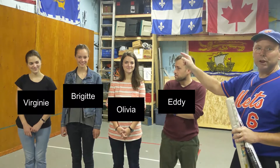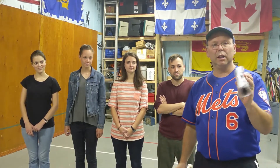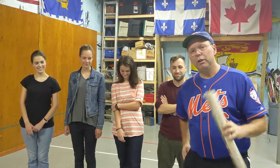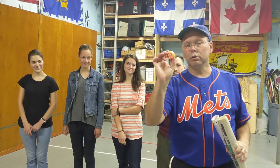Before we get started I just want to show you my equipment and introduce you to my friends who are going to be playing with us today: Virginie, Brigitte, Olivia, Eddie. Now for the equipment, you want to get just an old newspaper — or this little magazine our city sends out that nobody ever reads — and I just taped it up. Then you can take a ping pong ball. I've got a psychedelic ping pong ball here, but any ping pong ball will do.